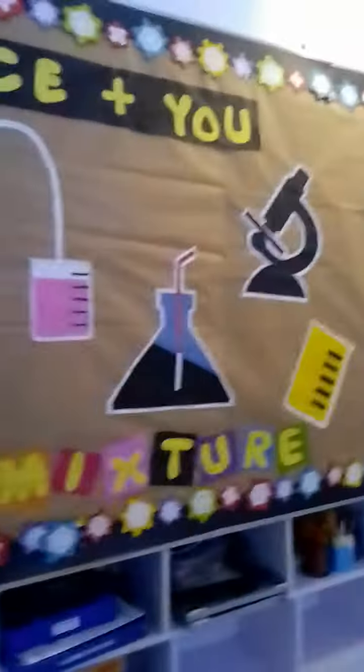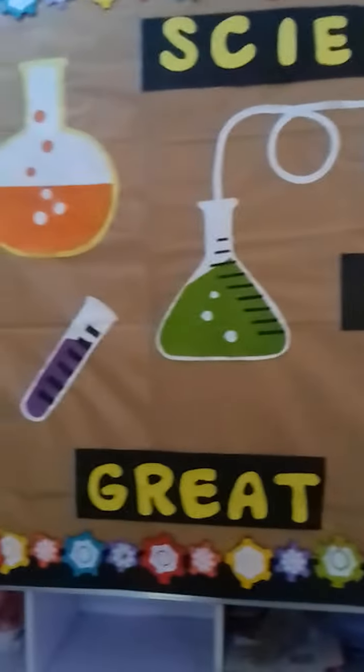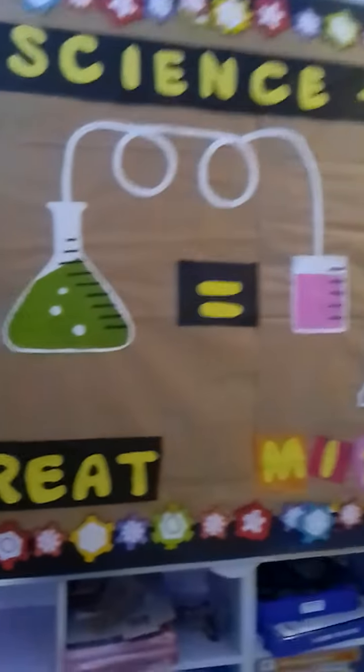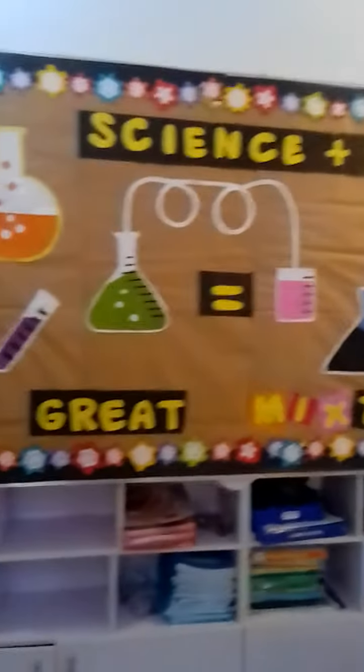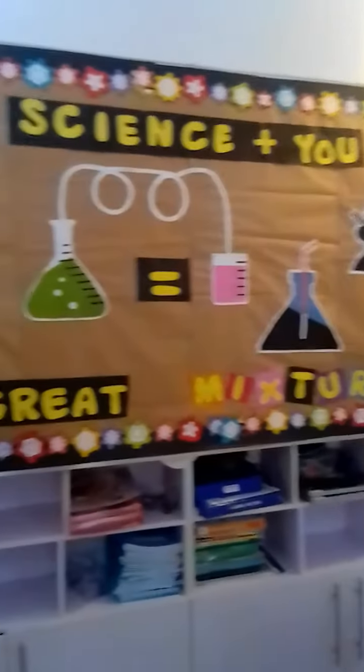Well, yours might not come out perfect, but it's better than nothing. And I enjoy doing this. So, science plus you equals a great mixture. You could see the simple concept in that.